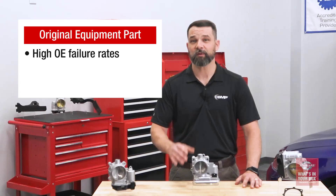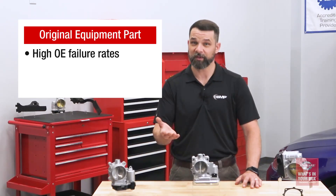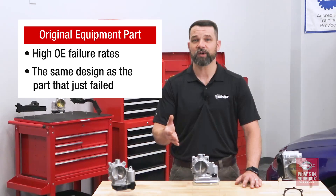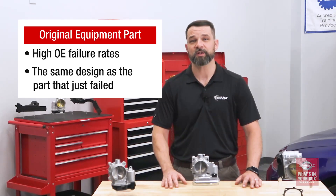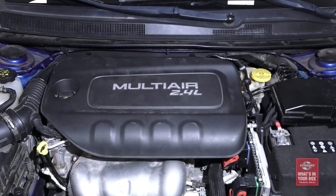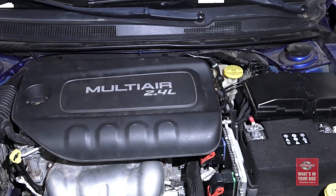Especially on a handful of popular applications, including the Chrysler Pentastar motors, 2.0 and 2.4 liter. Suggesting to your customers that they use the exact same part that just failed probably isn't the best idea. So let's talk about the Standard electronic throttle bodies, specifically our ETB for the Chrysler Pentastar 2.0 and 2.4 liters. The OE ETB often fails because of problems in the mechanical gear train.